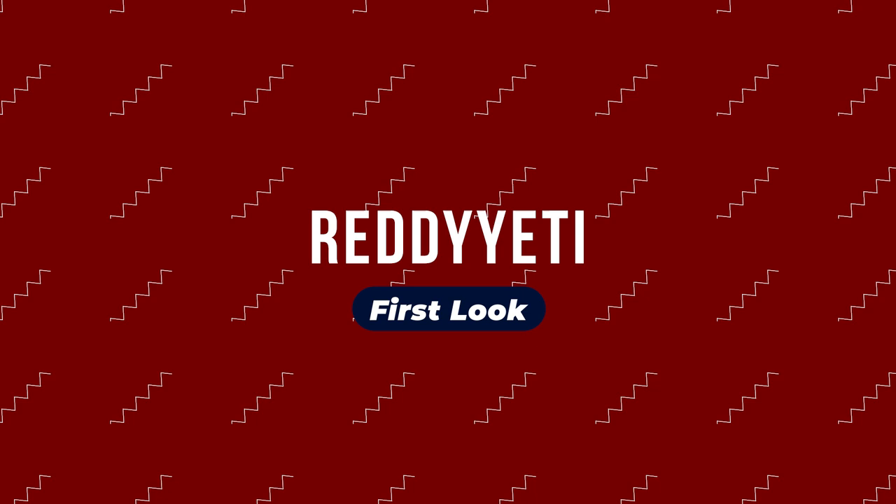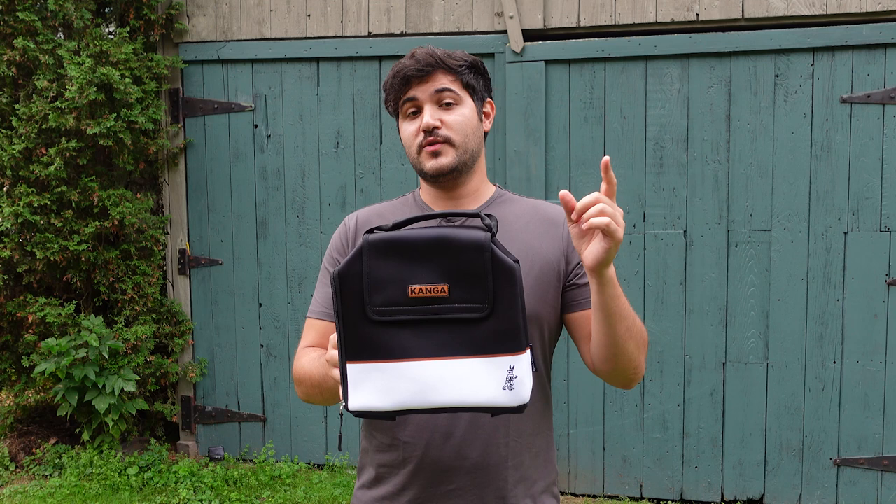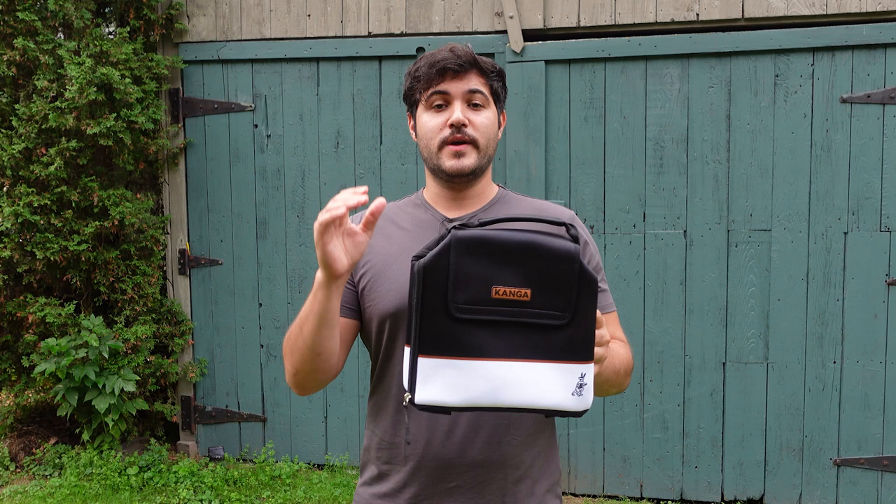Hey guys, welcome to another Ready Yeti First Look. I'm Matt and this week we're going to be checking out Kanga Cooler's Casemate. The Kanga Cooler's Casemate is a portable cooler that allows you to carry a 6-pack, 12-pack, or 24-pack with you, keeping it cold for up to 7 hours with no ice necessary.